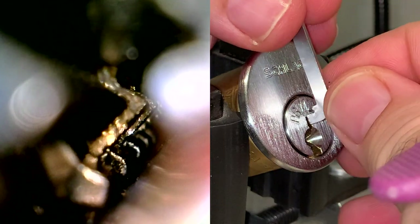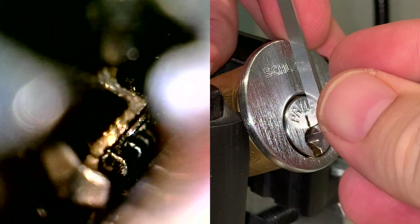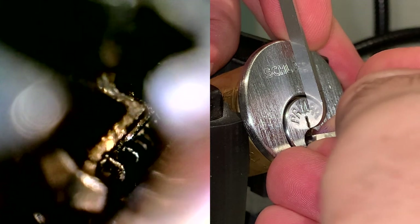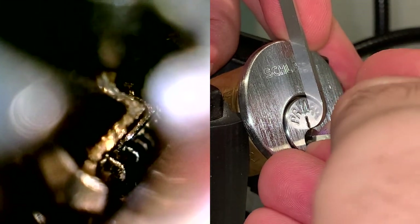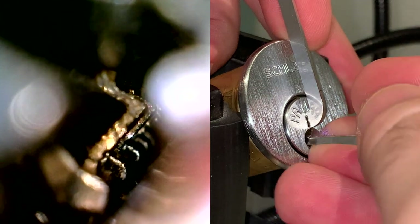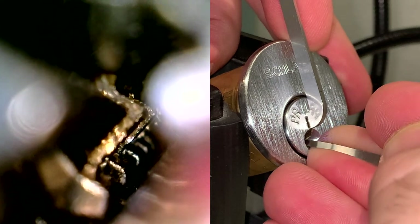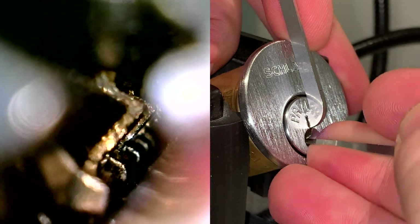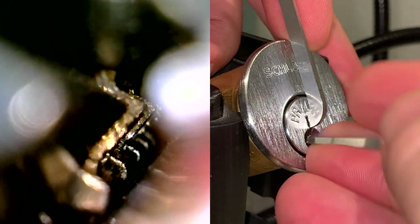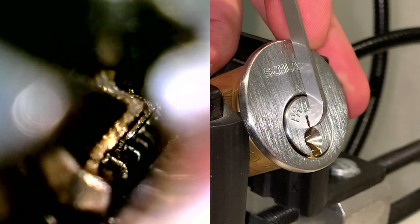Let's pick this Primus open. I'm going to be using the top of the keyway tension and a Peterson number 7 hook in 18 thousandths. The one thing going for the Primus is its narrow restrictive keyway. I'm going to go for number 6 which is binding first — nice little click out of 6. Click out of 5, 4 is binding, that's click out of 4, click out of 3, and click out of 2. That teeny little click and rotation of the core was number 1.